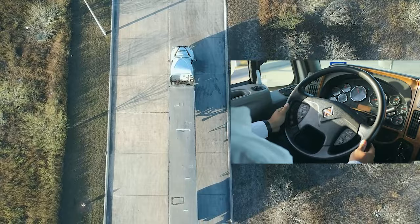Again, it is very important that you always maintain your truck and trailer completely straight during the whole maneuver.